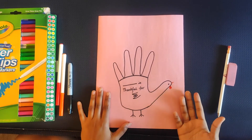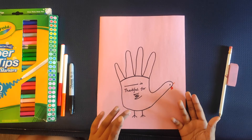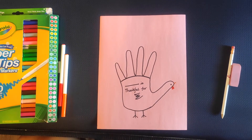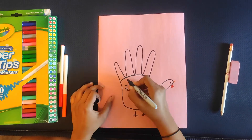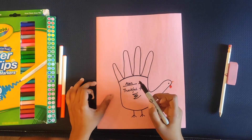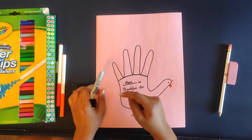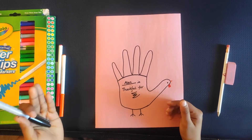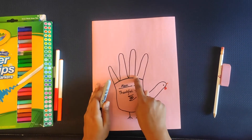Choose two or three of your friends, siblings, or anyone who you would like to ask, and write down their names in the blanks given here. For example, Ellen is one of my friends who I would like to ask, so I would write his name, Ellen. This sheet is for Ellen and what Ellen is thankful for. Now go to them and ask four things they are thankful for this year. As they say, try to understand and write down each of the things in the four feathers we drew.